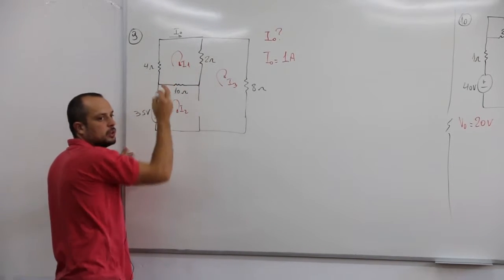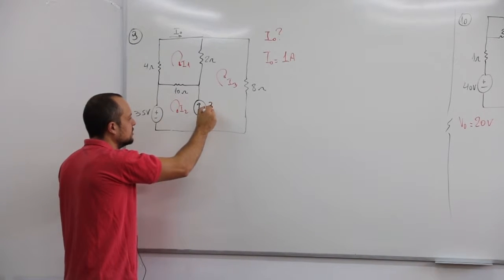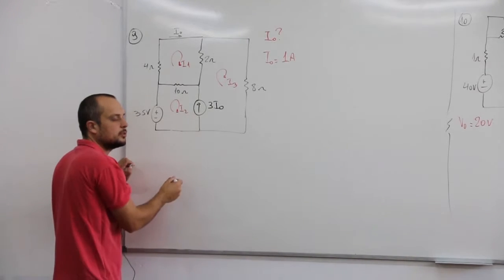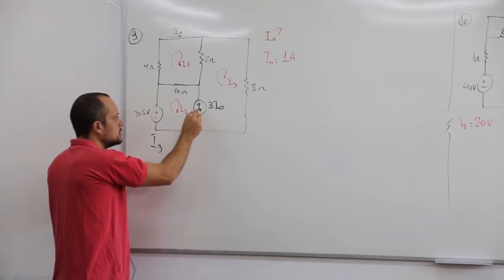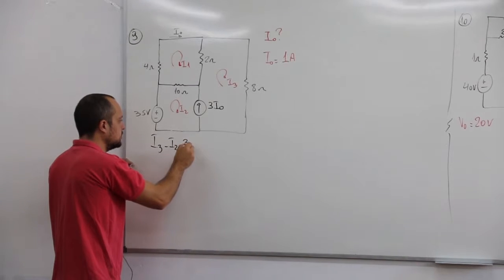Resolve ela. Aí tu vai ter duas equações. A outra equação tu vai tirar da onde? 3 e 0. E a outra equação tu tira dessa relação dessa fonte, ou seja, a tua I3 que tá no mesmo sentido da fonte, menos o I2 que tá no sentido contrário, é igual a 3 e 0.